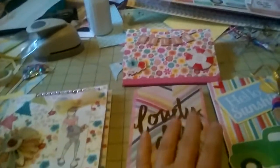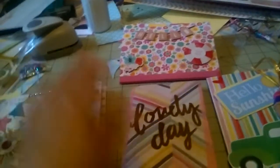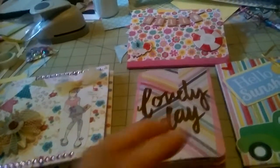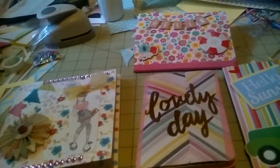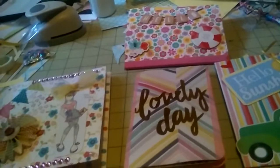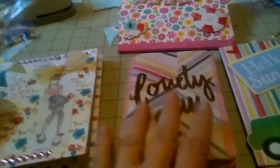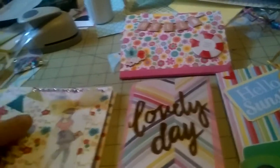Hey everybody, it's me. I came on real quick to show some flip books that I have made that I'm getting ready to send out this week to some of my swaps that I'm really late in. But I'm sending everything out. So I made some flip books to send out and I'm just going to quickly show you one.